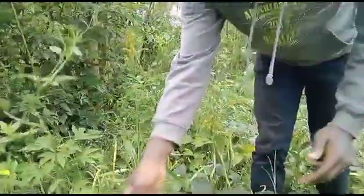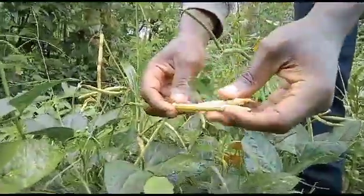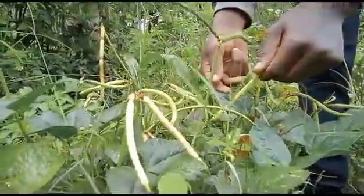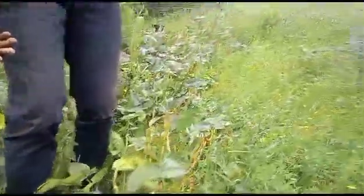You can see this is one of the varieties. You can see the pods — they're quite strong. The length of this pod is almost two inches. I will show you another line so you can see the other varieties that we have.